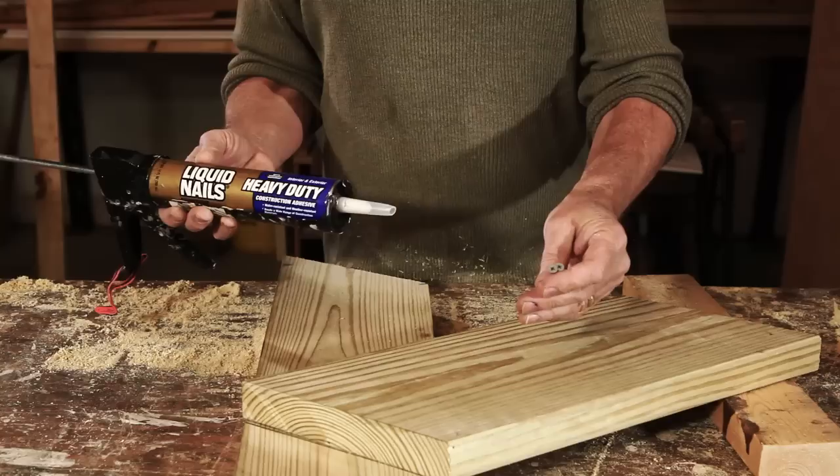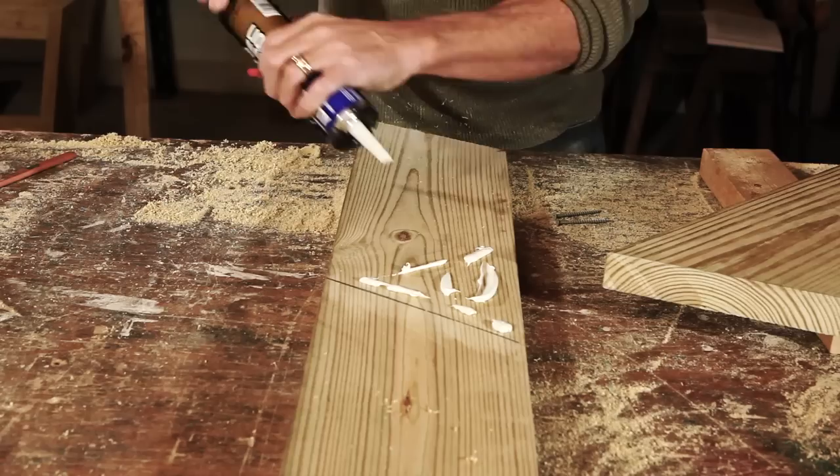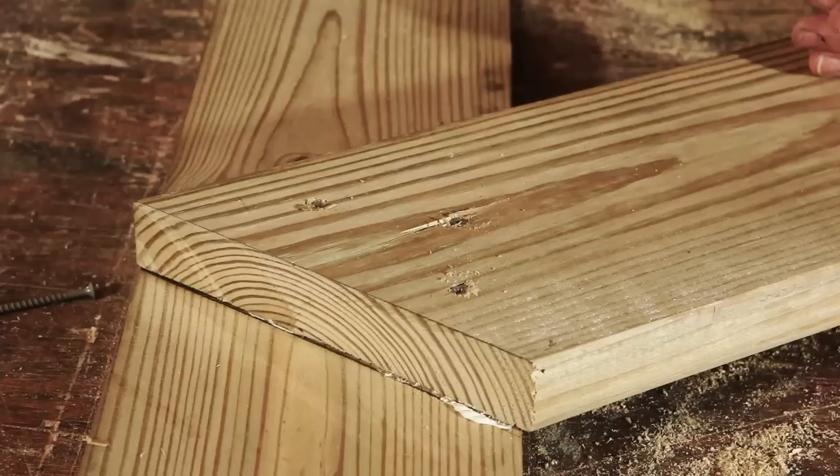You're going to use construction adhesive and two-and-a-half-inch screws. The screws are geared for exterior use, and the construction adhesive is good for either interior or exterior use. Apply a few beads of construction adhesive. You're going to want a two-by-four to keep that leg propped up — a little glue squishing out is fine. You're going to want at least four screws on each side. If you find your wood splitting, take a one-eighth-inch drill bit and pre-drill the hole so your wood doesn't split.